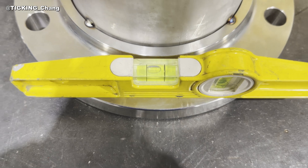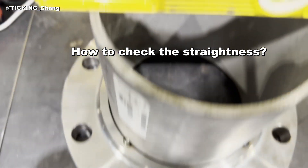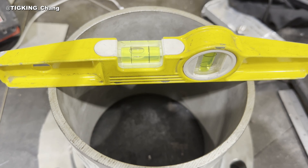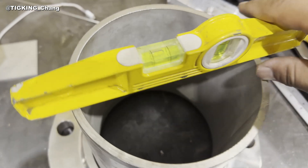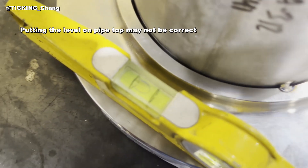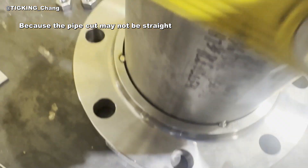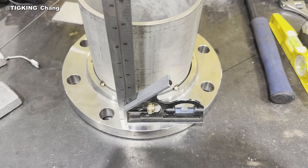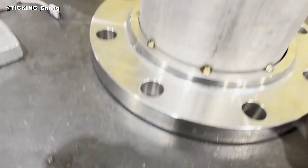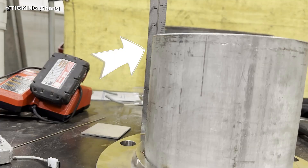Now you can give a tack. Second, how to check if the pipe is straight to the flange? You can use a level or a combination square. Locate the level on the flange and the pipe to see if they are leveled. I locate the level on the pipe top, but I don't recommend this — it may not be correct if the pipe cut is not straight. That's why I prefer to use a combination square. Locate the square on the back and look at the square blade and the edge of the pipe sidewall. If they are parallel, the pipe and the flange are straight.